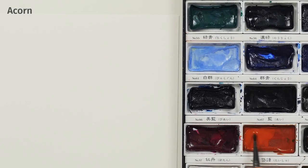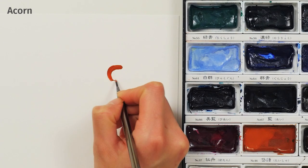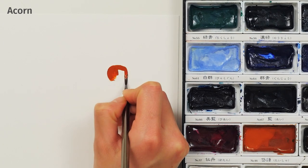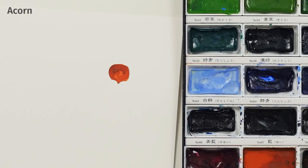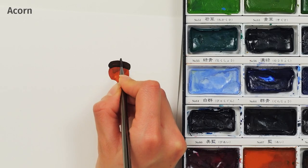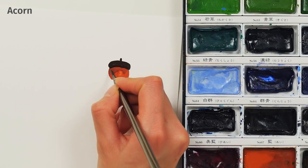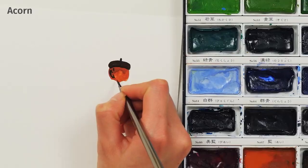Painting Acorns. Load your brush with a light brown color and create a round shape that tapers to a point. Wait for it to dry, then use a darker brown to add a cap and a stem. You can add more texture and shape by layering additional shades of brown or darkening the tip of the acorn.